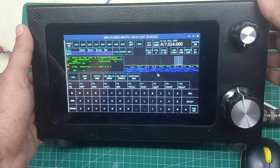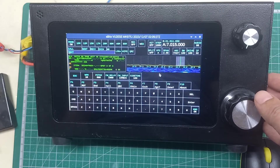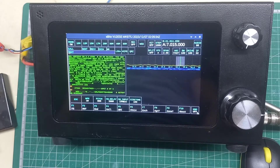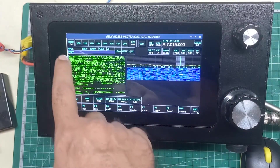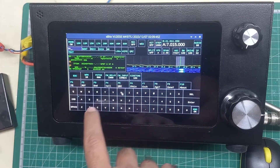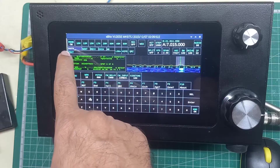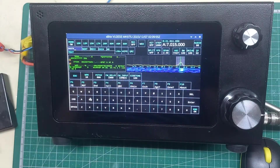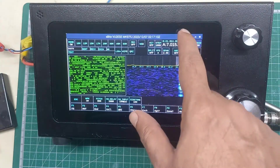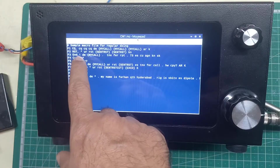Let's go back to the morning CW net on 7015. Before I call in I'd like to explain these macros. The net control right now is VU2TS, a very famous DXer from India — many of you who've had contacts with India on CW must have heard him. I've added VU2TS's call sign in my logger window. On F4, the star means my own call sign.